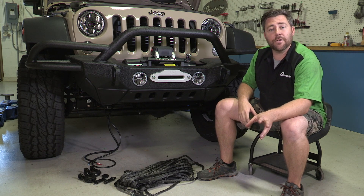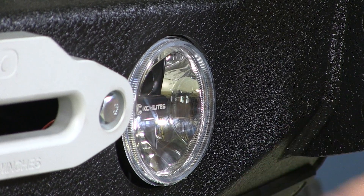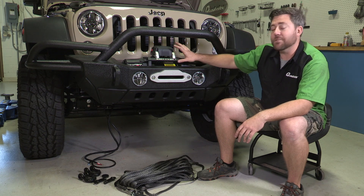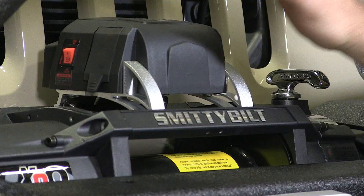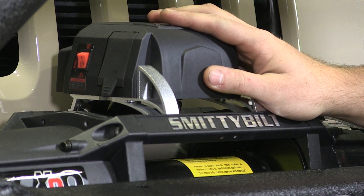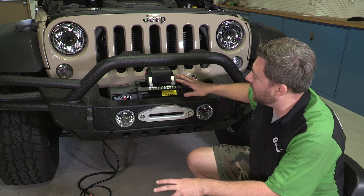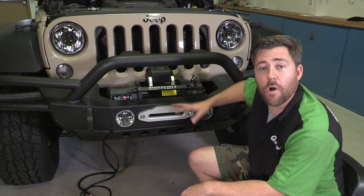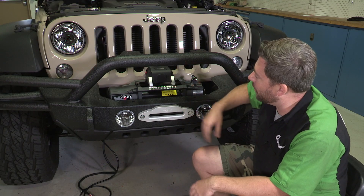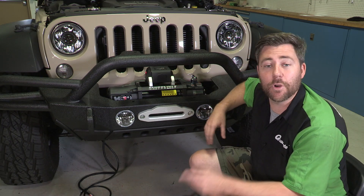In place of those factory fogs, we've actually upgraded to a set of KC Gravity LED fog lights to match our headlights. There's also a recessed winch mount that gives you better airflow through to your radiator, and to go with that, we've got a Smittybilt X20 Gen 2 10,000 lb comp winch. It features synthetic line and an IP68 waterproof rating, a 10,000 pound capacity, an aluminum Hawse style fairlead, and a winch remote that can be used either wired or wirelessly. We'll go ahead and finish getting our winch wired up, get the line spooled on the drum, and move on to the rear bumper.